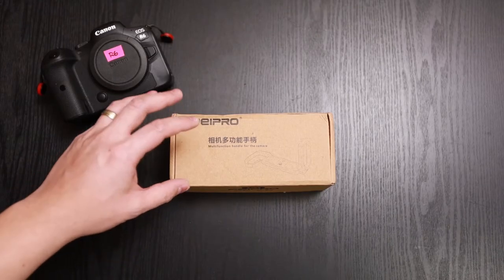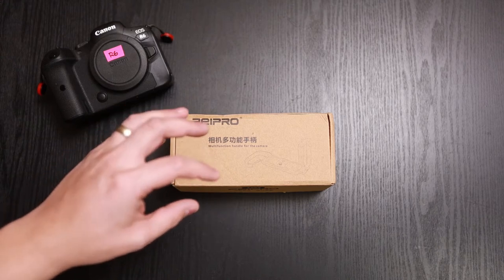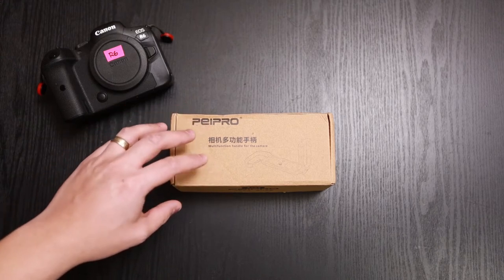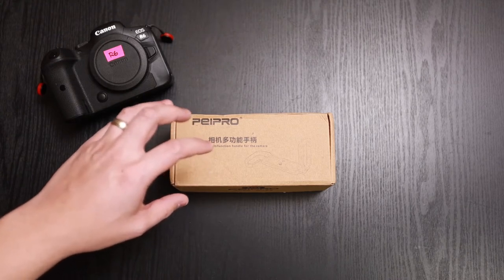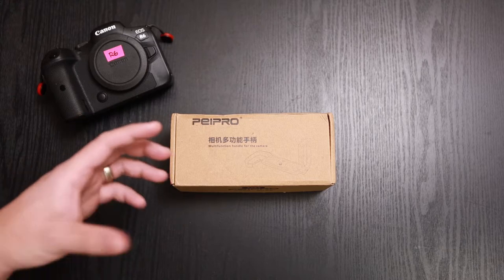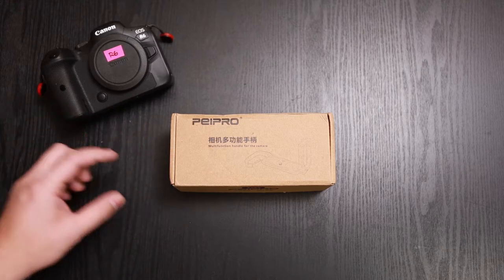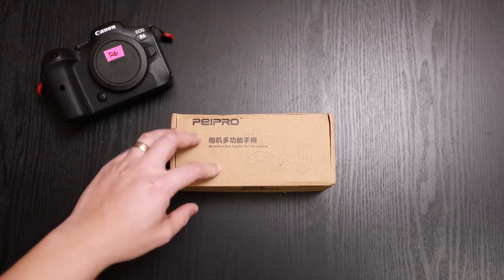There are a bunch of other L-brackets or L-plates on the market. You have SmallRig, you have RRS which is Really Right Stuff, and you also have Kirk. But I was looking for something that had a little grip to the bottom to give a little bit of height to it, so that brought me to Paypro. Let's go ahead and take a look at it.